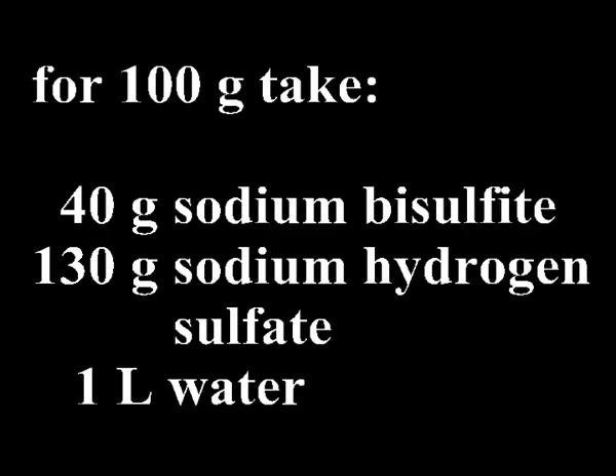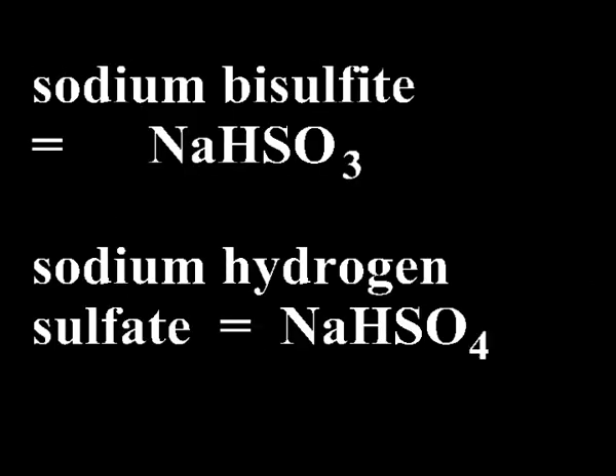For 100 grams of black battery mass, prepare a solution of 40 grams of sodium bisulfite and 130 grams of sodium hydrogen sulfate in one liter of cold water. Mix the chemicals slowly and carefully as sulfur dioxide may be evolved. This must be done outside or in a fume hood.